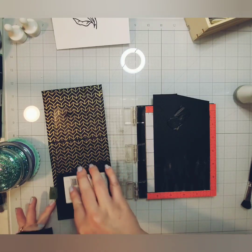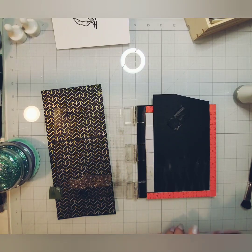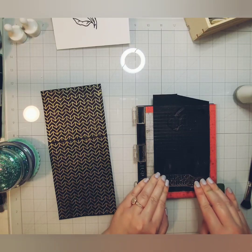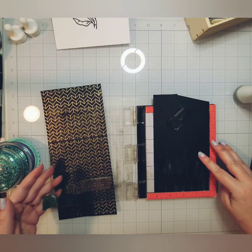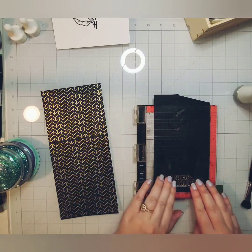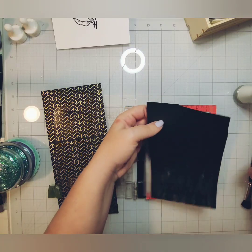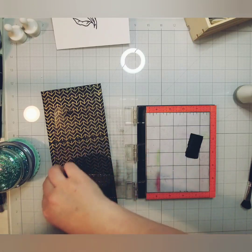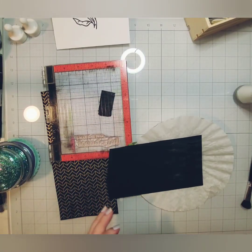We're going to move on to the sentiment. I have another piece of that same Paper Studio black cardstock. I'm going to stamp my sentiment in gold embossing powder — doing everything the same. This sentiment comes from the Simon Says Stamp All About Mom set. Thankfully it comes with coordinating dies to die cut out all of these sentiments, which I really love because I'm not a huge fan of fussy cutting. So I'm going to stamp that in Versamark, sprinkle on my gold embossing powder, heat set it, and die cut it with its coordinating die.